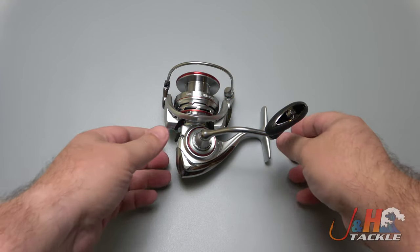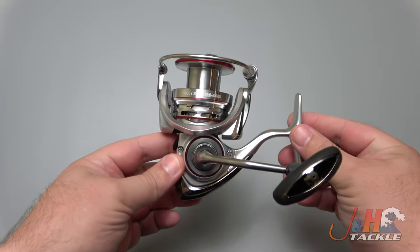Hey guys, Josh over at J&H. This is the brand new Daiwa Procyon AL spinning reel in the 4000 size.